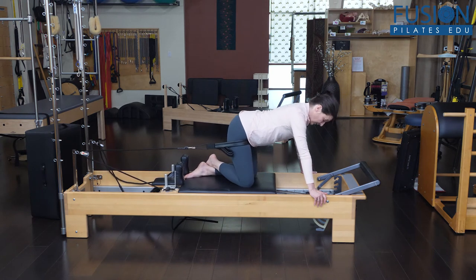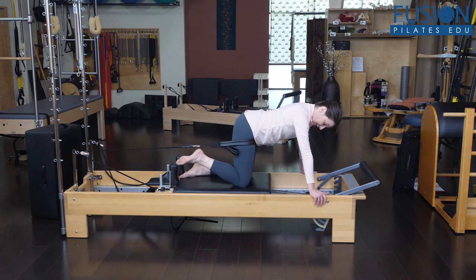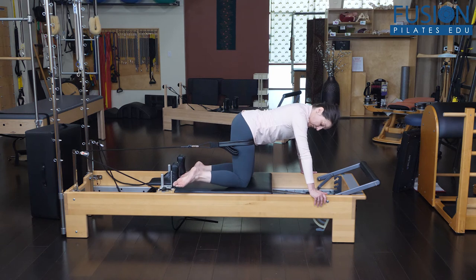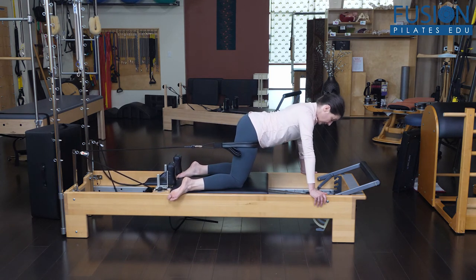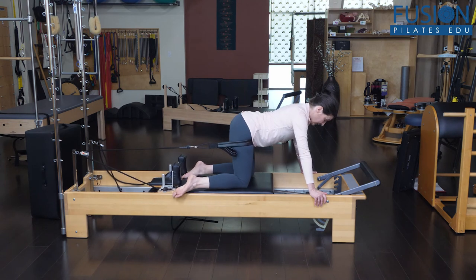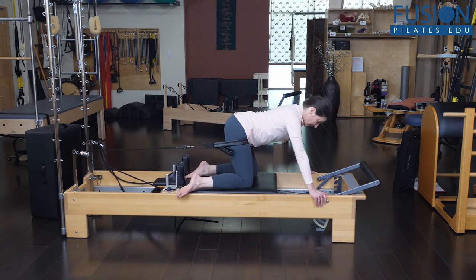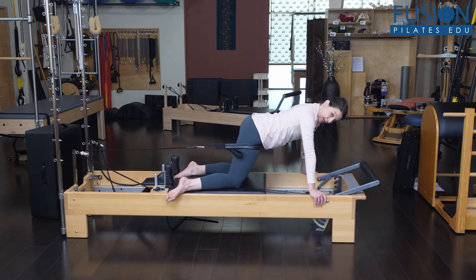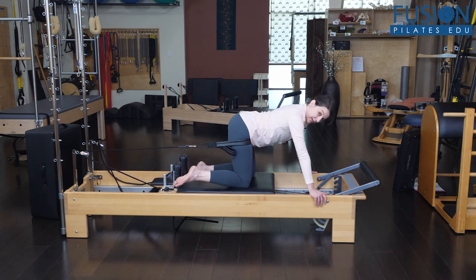You can also work internal rotation, which is really important for many of our clients. To get that part of the hip joint, you would sweep the shin out past the rail or in the direction of the rail, and then do that same slow movement of the carriage reaching forward, the pelvis and hips sliding back. We're just getting a little bit of traction in the joint as we move through those three ranges of motion.